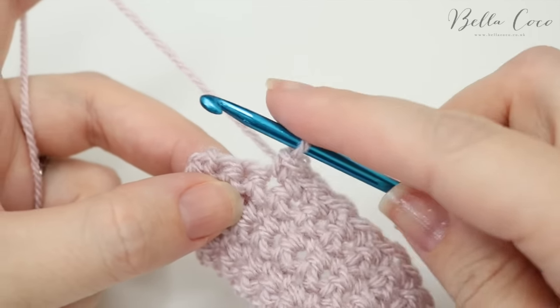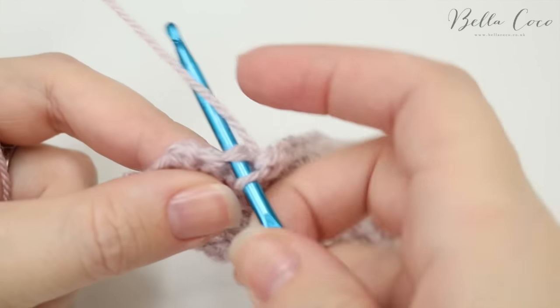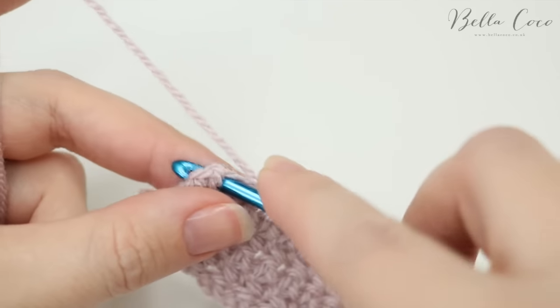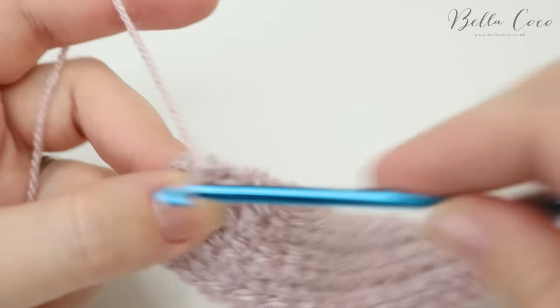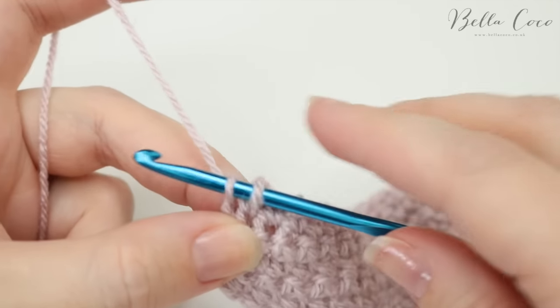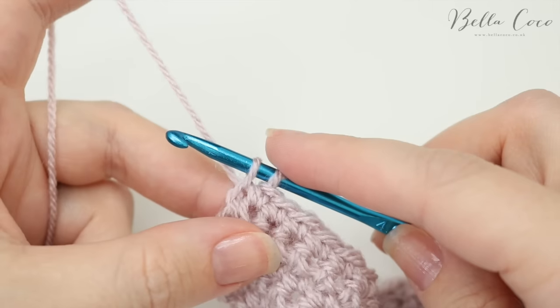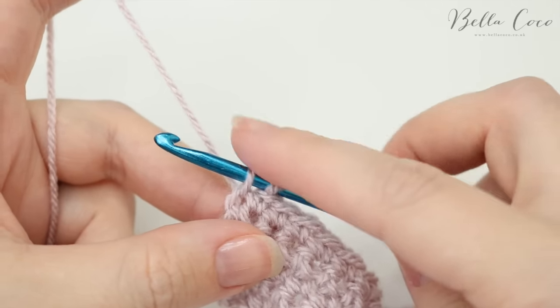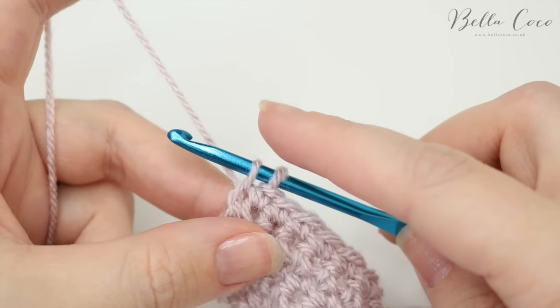What you want to do is work your way to the end of the row just as normal, and then once you get to your very last stitch you're not going to fully complete the stitch. Because this is double crochet, you're going to insert your hook and pull through, and you'll already have two loops on the hook.